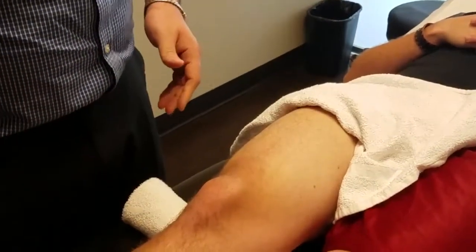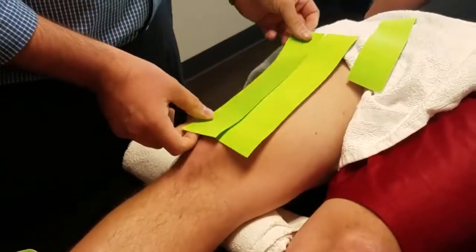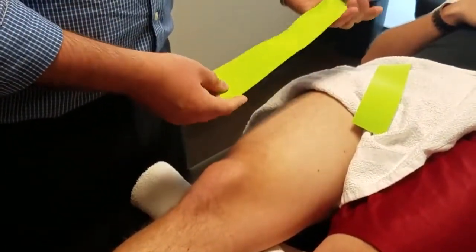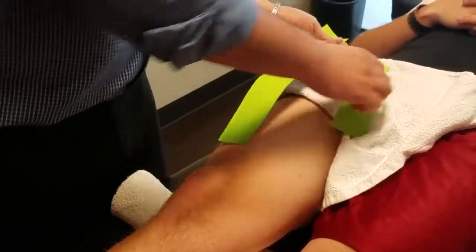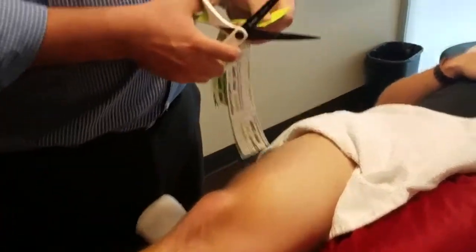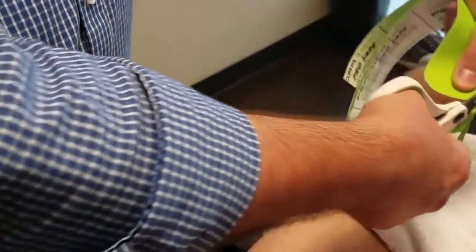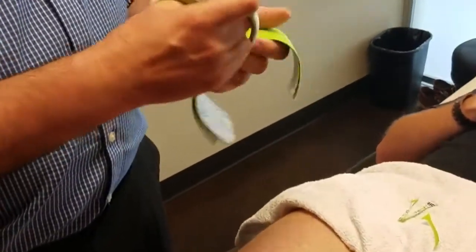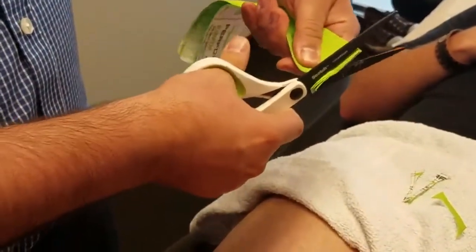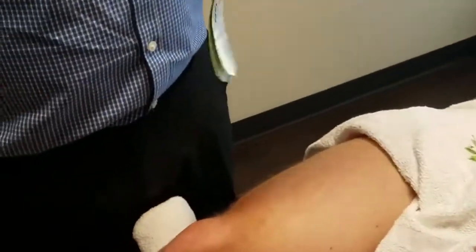I've pre-cut three strips — two longer, one shorter — probably about 18 inches and maybe 12 to 14 inches. With every taping application, you always want to round out the edges so that the tape has less opportunity to get caught up on clothing and to improve the durability of the application. Do that on both sides.